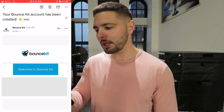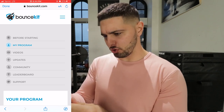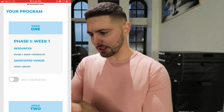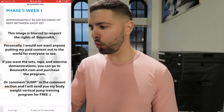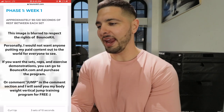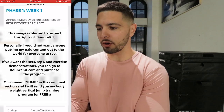Your Bounce Kit account has been created. All right, we are in. Let's go to my program. Phase one, week one. Let's click on the workouts. Approximately 90 to 120 seconds of rest between each set. Monday is jumping and core. We start out with a dynamic warmup, then we actually measure our standing and our running vertical jump.